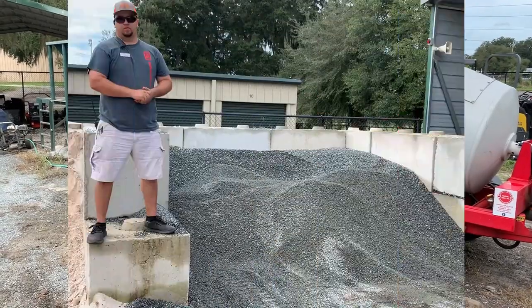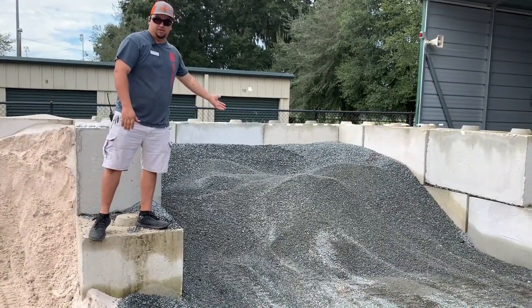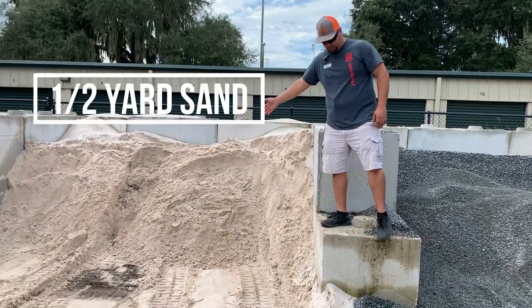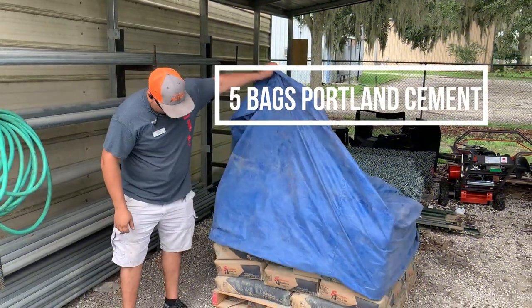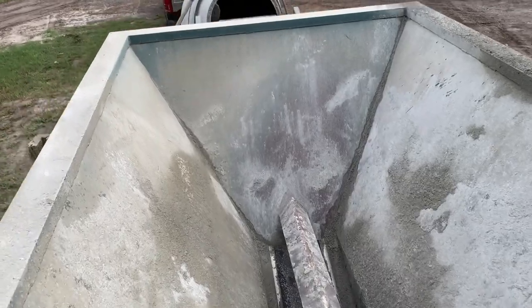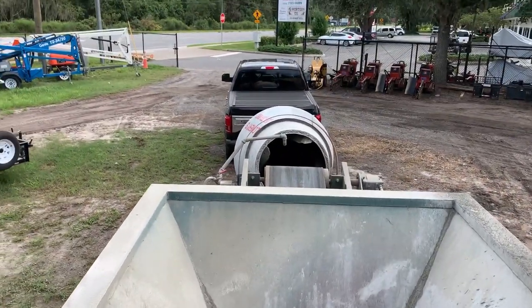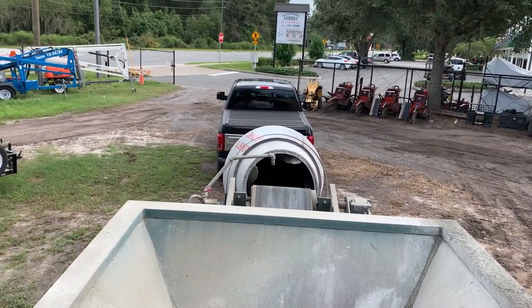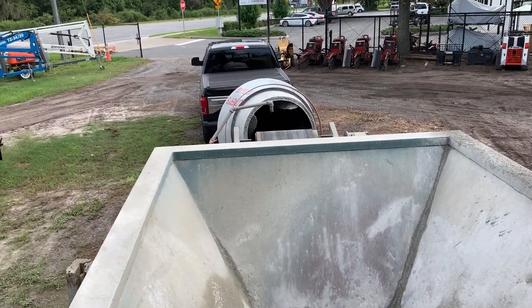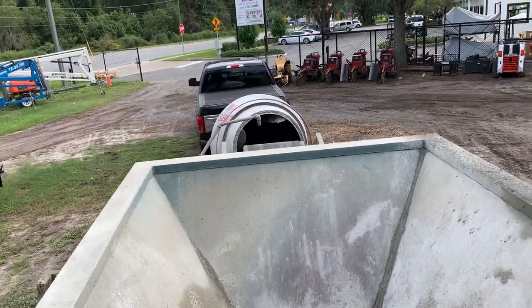We'll fill it with material. First we start with the 89 granite stone — half yard — then half yard of sand. Then we add five bags of 94 pound Portland. Once we add all the material to our hopper, we turn on the conveyor belt you see here. It mixes all the material into the trailer — the trailer is spinning. We add about 35 gallons of water to it and you are ready for your concrete.